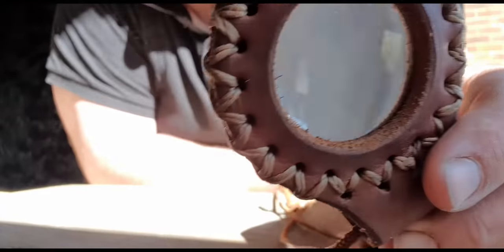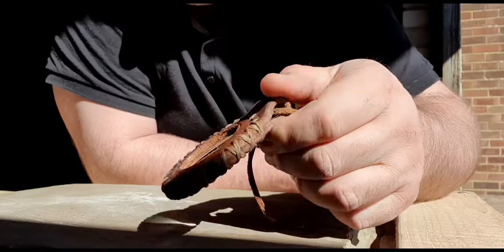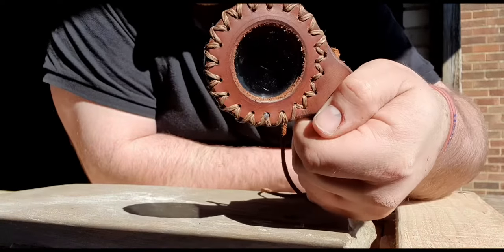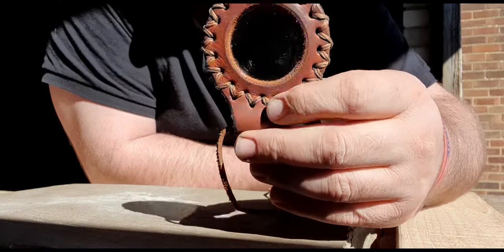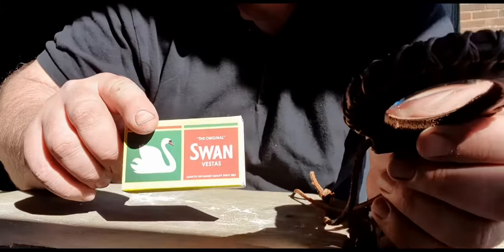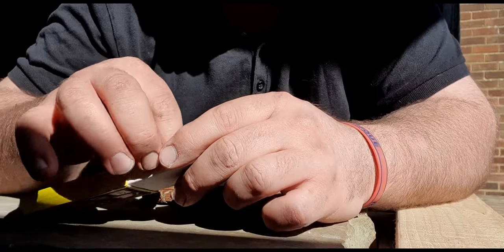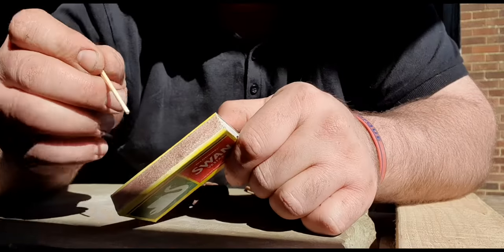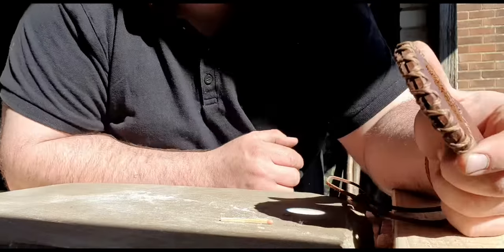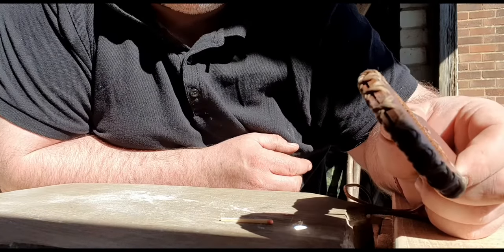I've got a lovely magnifying glass made by Beaver Bushcraft — had it for years but never really used it. The sun isn't the strongest right now, but let's see what we can do. These matches are brittle so you can't really strike off the striker anymore. Let's see if we can get it going and find the right angle.